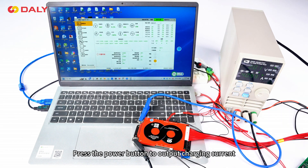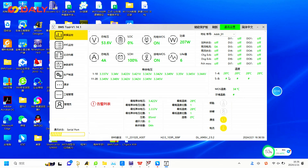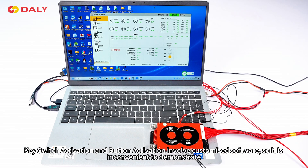For charge-discharge activation, press the power button to output charging current. Observe that the communication status shows a progress bar and the cell voltage parameters are being refreshed normally. Then observe that the BMS status indicator light flashes, indicating that the protection board has been awakened.